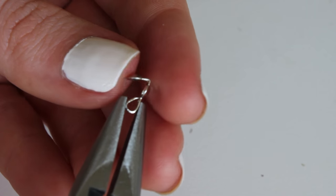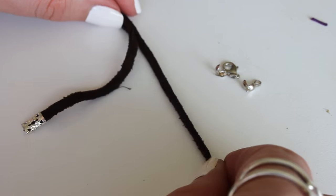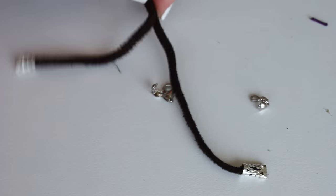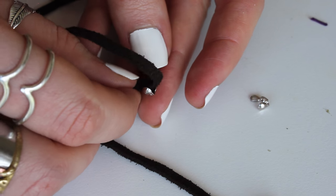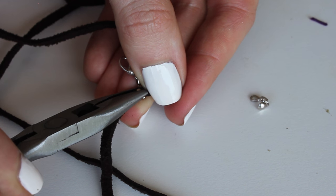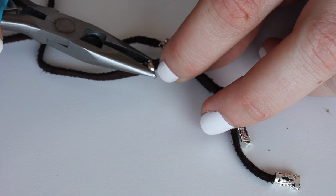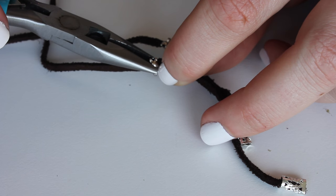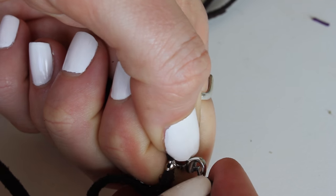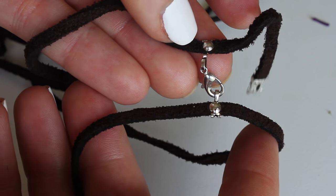With the other end, pinch it closed so you have a little hoop where the lobster claw can attach. The bead tips with the clamp on the bottom are pinched around the leather strapping and will stay in place, creating some dangly pieces. The idea is you wrap it around your wrist and clamp those two pieces together — much better than tying a knot which might come undone.